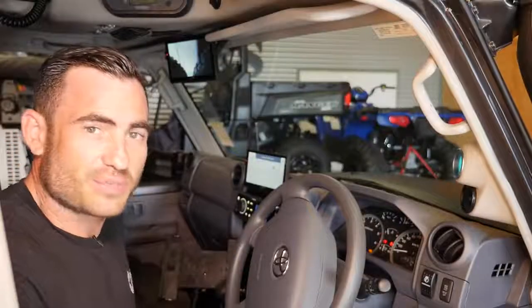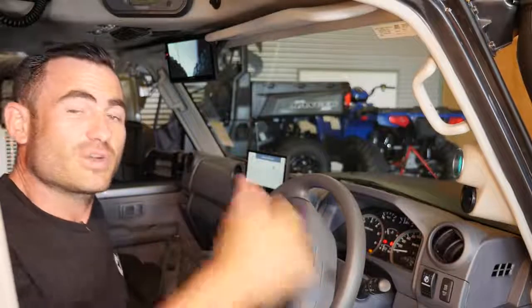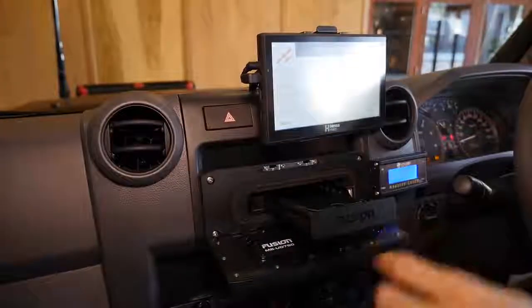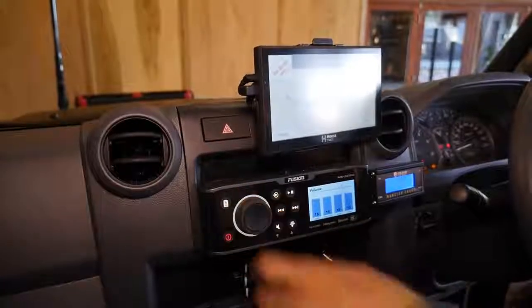We've installed a Fusion stereo as well. We've gone with all the marine gear, which is what we use in our trailers. We've got speakers in the back inside the canopy, speakers in the rear doors, splits up the front, four inches in the dash, and the Fusion UD750. Inside the 750 there's a slot for your iPhone — you can charge it, it's got Bluetooth, and it's got everything you need.